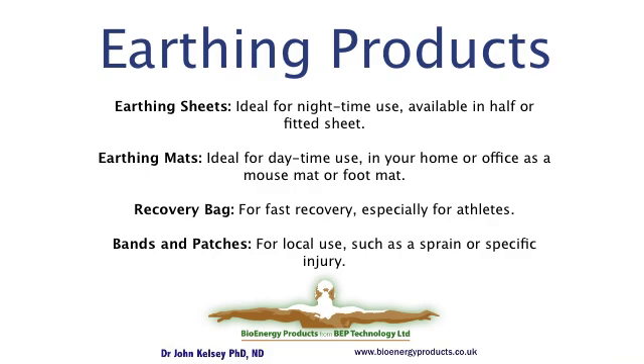Earthing mats are great for daytime use. You can use them under your feet at your work desk, or as a desk mat on top of your desk — they're large enough to take your keypad and your mouse. You can also use earthing mats at night with your feet or hands on them as part of the lead into the sleeping process.